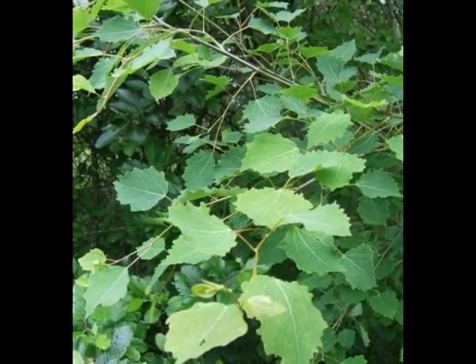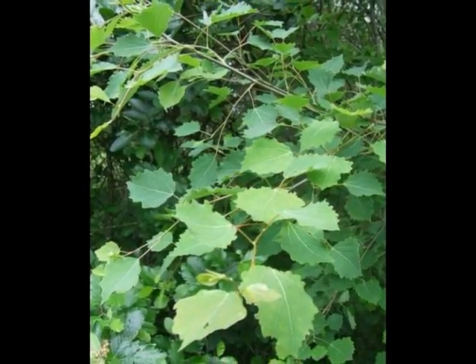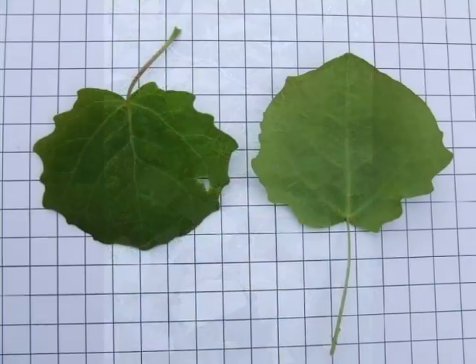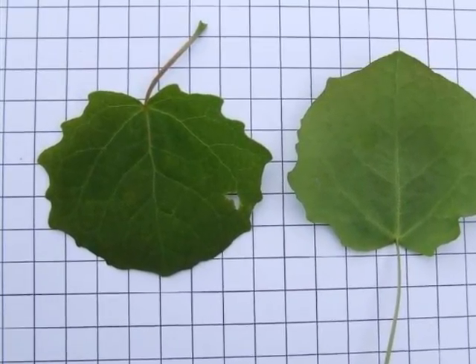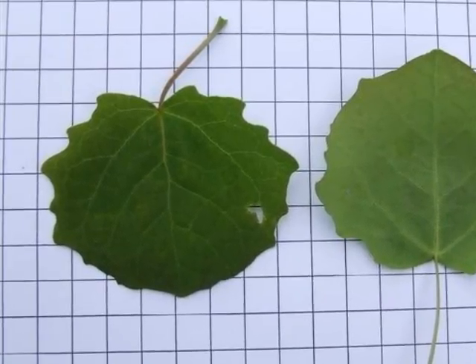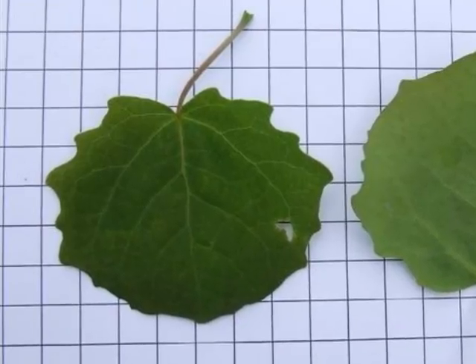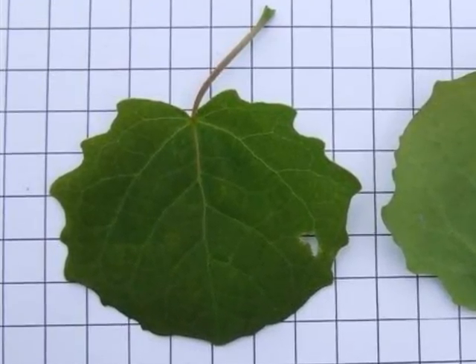The leaves are held alternately on the twig, and flutter, clattering together even in the slightest of breezes. The leaves are a particularly distinctive feature of this species, being sub-circular in shape on a long, flattened petiole, with a number of rounded lobules along the edge of the leaf, giving a very distinctive shape.